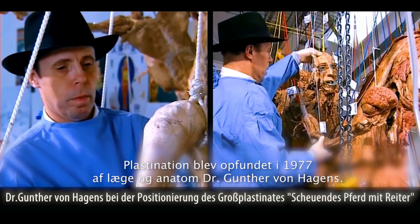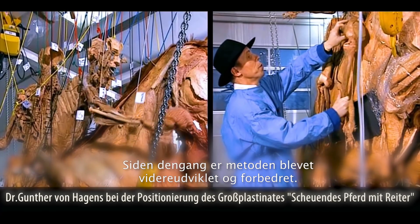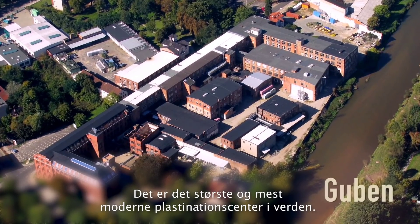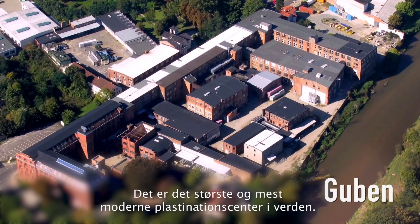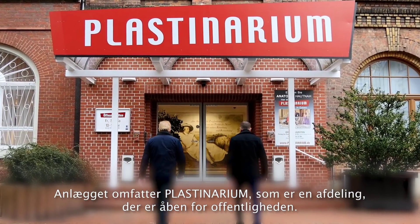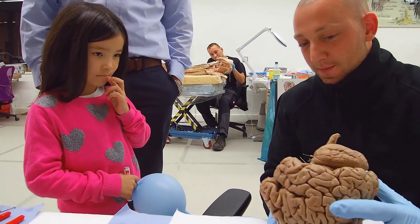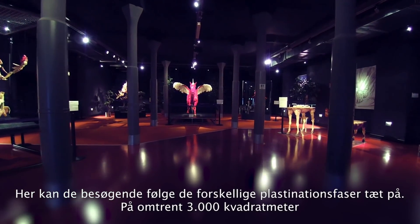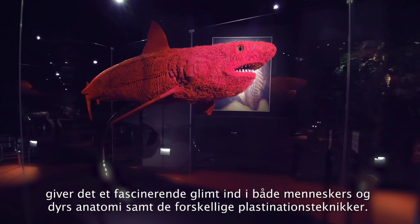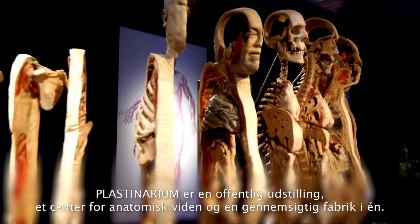Plastination was invented in 1977 by the doctor and anatomist Gunter von Hagens. Since then, it's been continually developed and refined. Today, his workshop is located in Guben in Brandenburg, close to the German-Polish border — the largest and most modern plastination centre in the world. The facility includes a section for the general public called the Plastinarium, where visitors can follow the individual stages of plastination close up. Spread across 3000 square metres, it offers a fascinating glimpse into the anatomies of both humans and animals, as well as various plastination techniques. The Plastinarium is a public exhibition, a centre of anatomical excellence and a transparent factory in one.